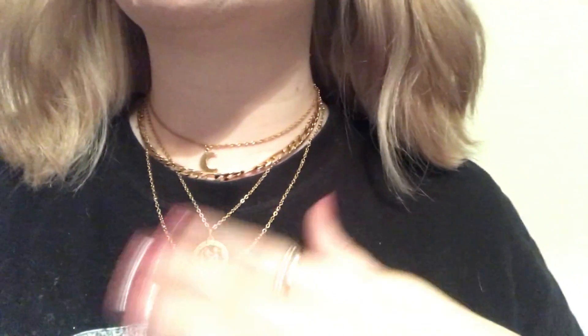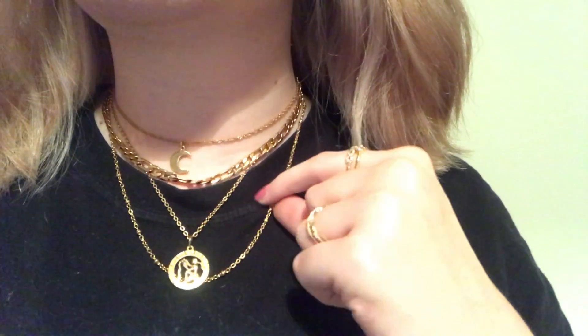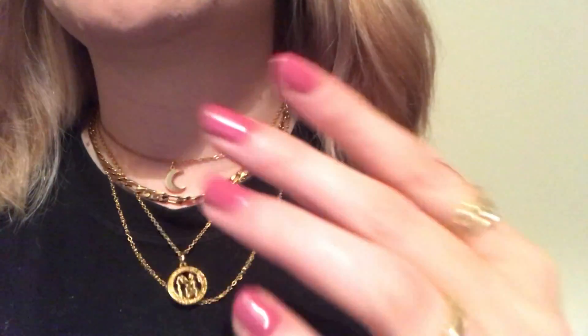I've put the moon necklace on, then the basic gold one, my other gold chain from earlier, and then my gold zodiac one to finish it off. I wouldn't normally put on this many necklaces but here is the little necklace stack: the shorter gold choker, the chain necklace, the Aquarius one, and then a basic gold chain. I just think it makes a basic outfit look like you've put more effort in and look more fashionable - that's always the end goal.